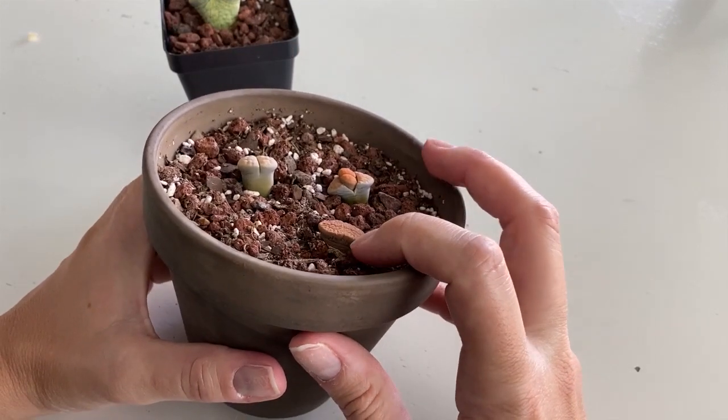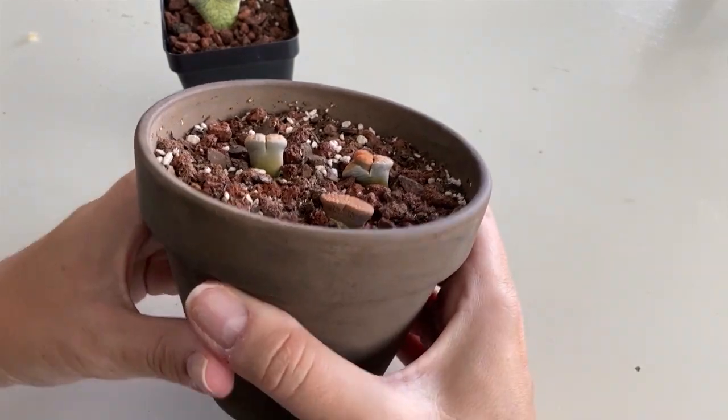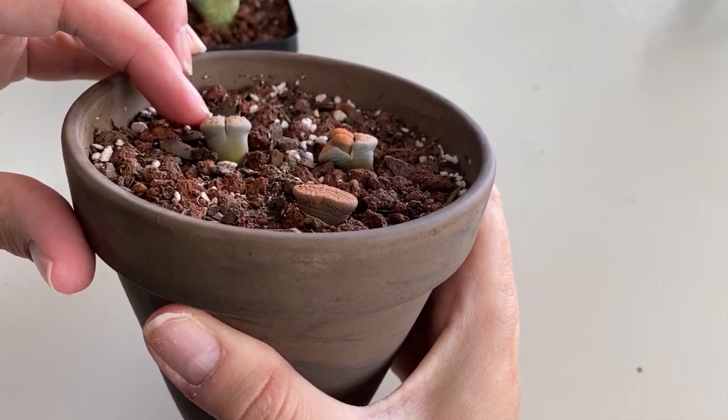This one is looking a little squishy — it might need a little water, see how it's wrinkled. And this one looks like it might be getting ready to split.